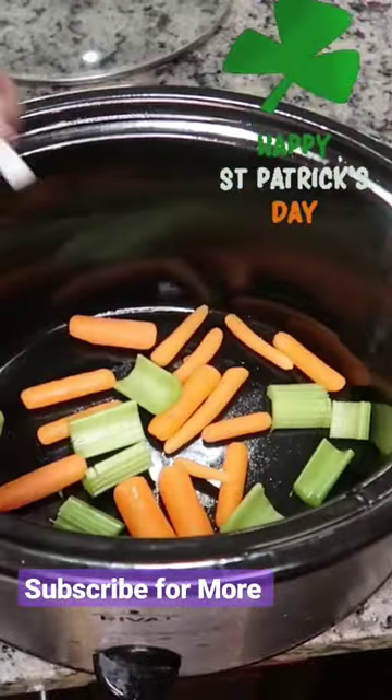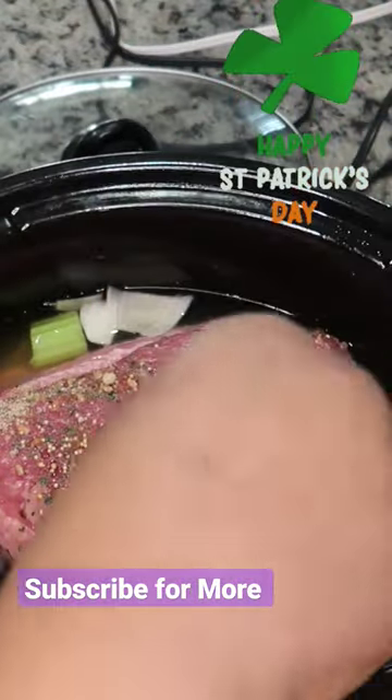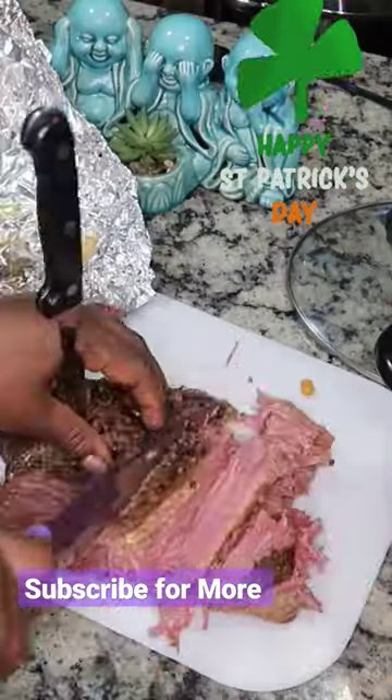We're going to cook our corned beef for no less than eight hours. After eight hours, we are going to add in our potatoes and we are going to cook our corned beef two more hours. That way it will be excellent and tender.